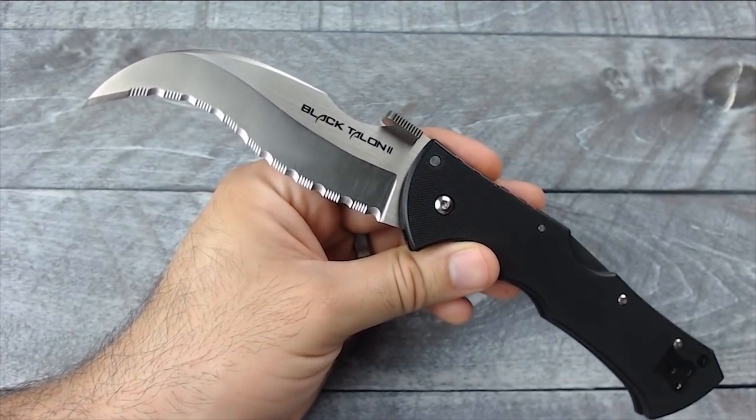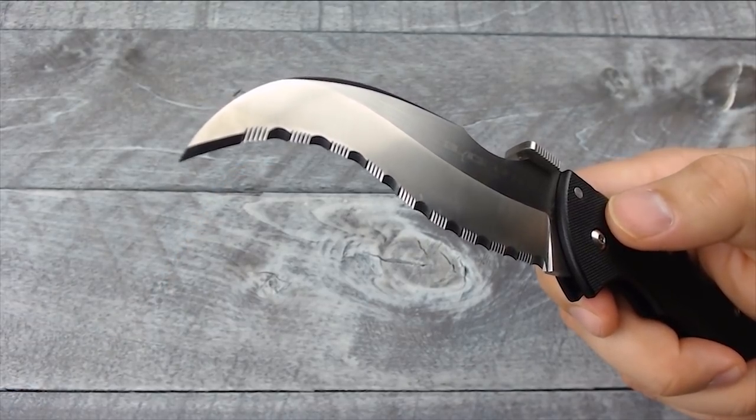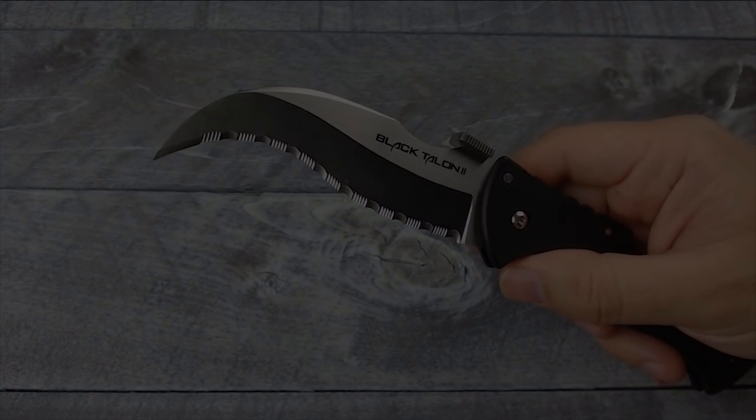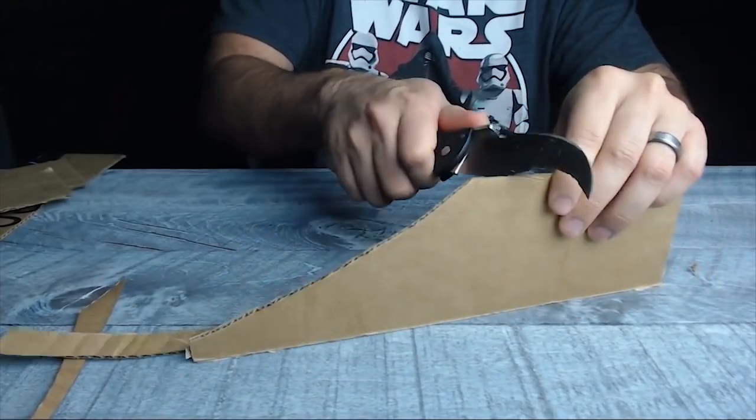So that was the Black Talon 2 from Cold Steel — an awesome looking knife, very wicked, very aggressive, and definitely a great knife for self-defense. That was it for today's video, I hope you guys enjoyed it, and we will see you guys on the next one. Peace out.